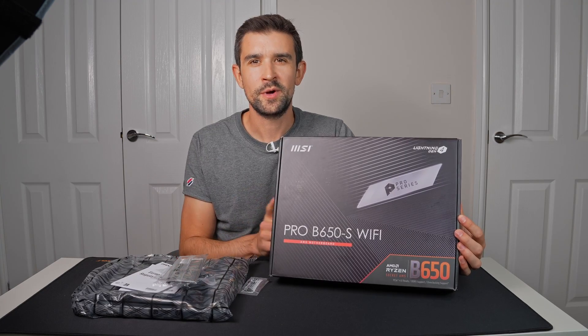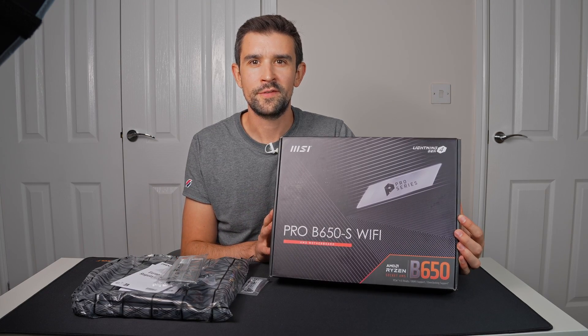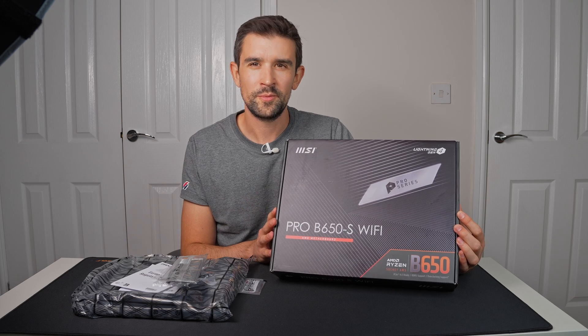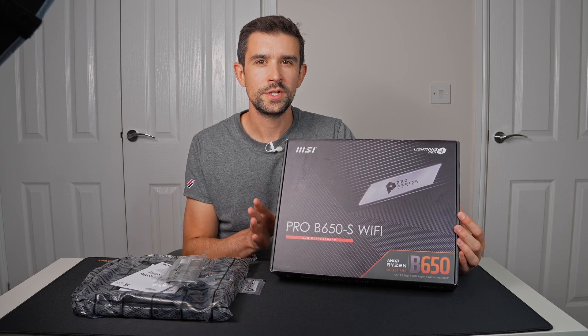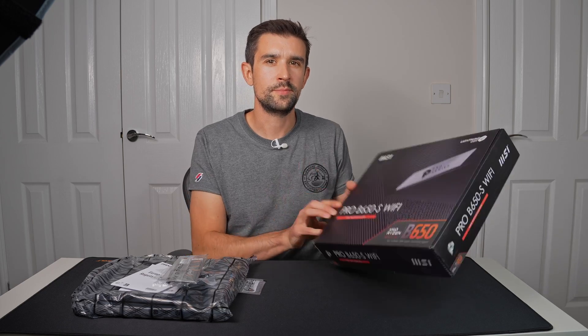This is a B650 motherboard. There wasn't any specific reason why I went for this one. I'm not too interested in the gaming-specific ones — I don't think they add anything over the normal one. So this is just a normal pro-grade B650.